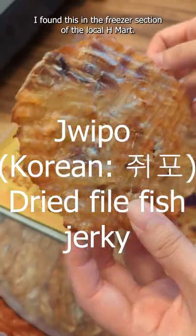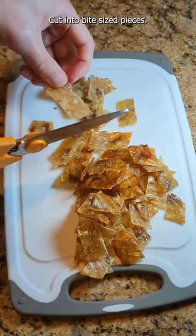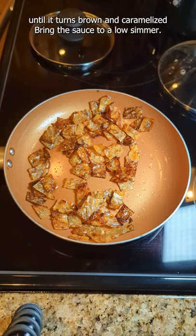I found this in the freezer section of the local H-Mart. Cut it into bite-sized pieces. Pan fry with a little bit of oil until it turns brown and caramelized.